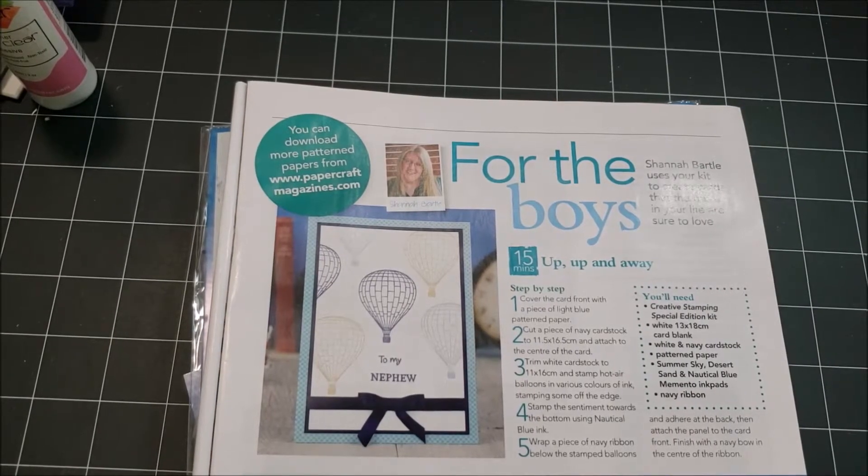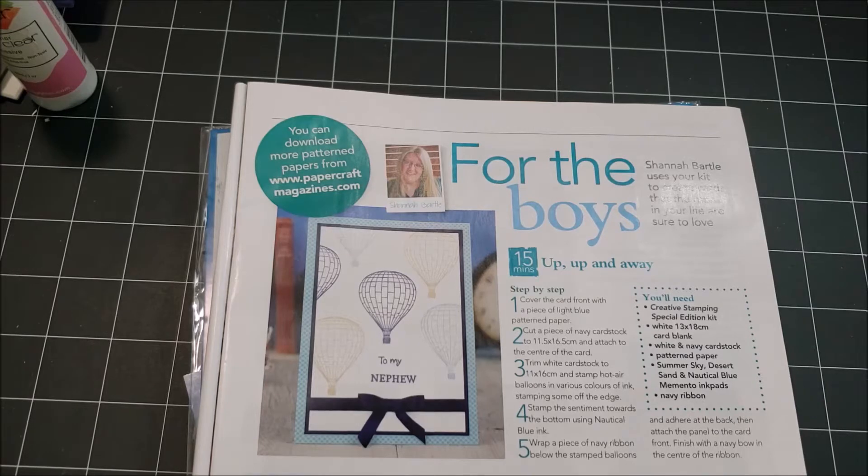Hi everyone, welcome back to the Man Oh Man collaboration. We have some new additions in the description box, please check them out and go show them some crafty love. The Man Oh Man collaboration is for all of us paper crafters who can make a beautiful feminine card but not so much a guy card — because we're always struggling to make a cute masculine card. So we decided to just do male cards for an entire year. We post on the 21st of every month. If you'd like to participate, send us an email. Or if you don't want to be officially part of it, you can just use the hashtag and be found that way.